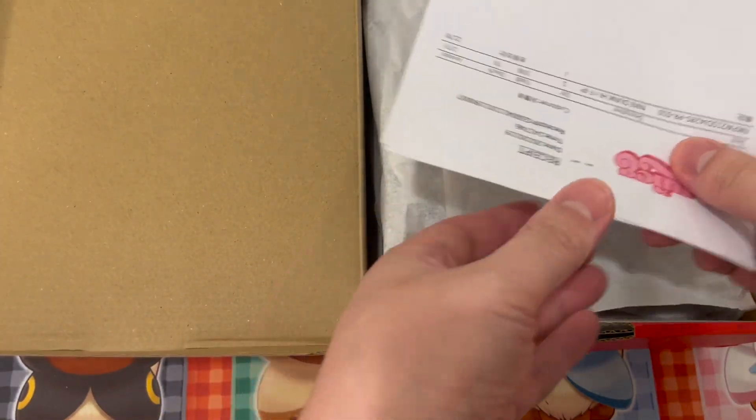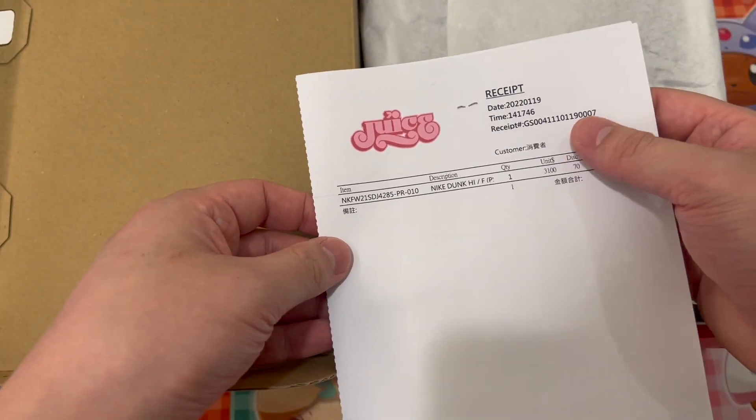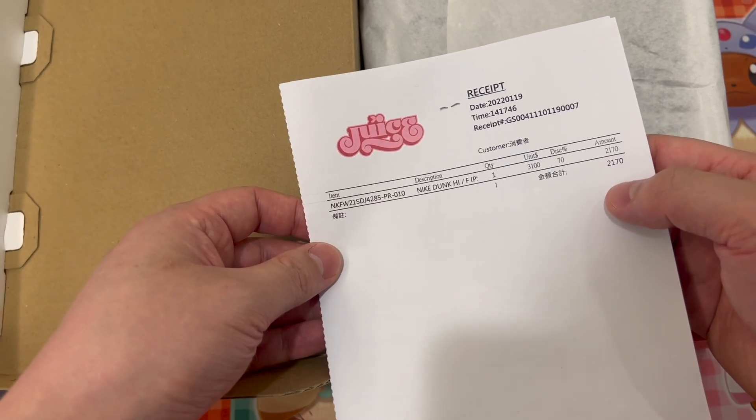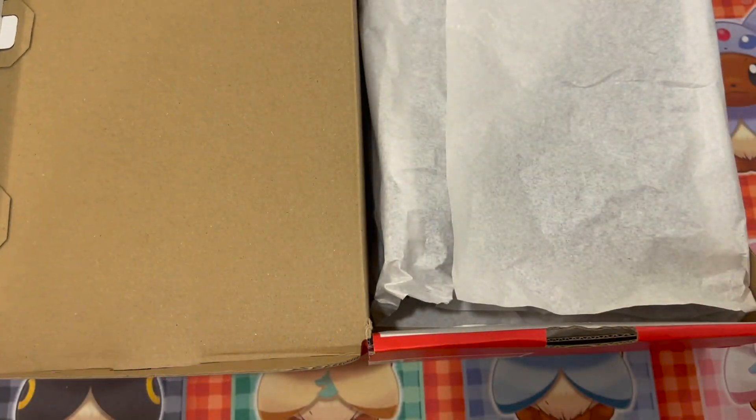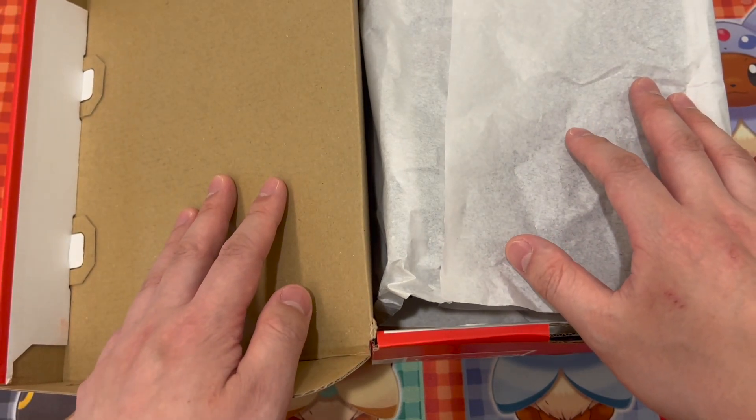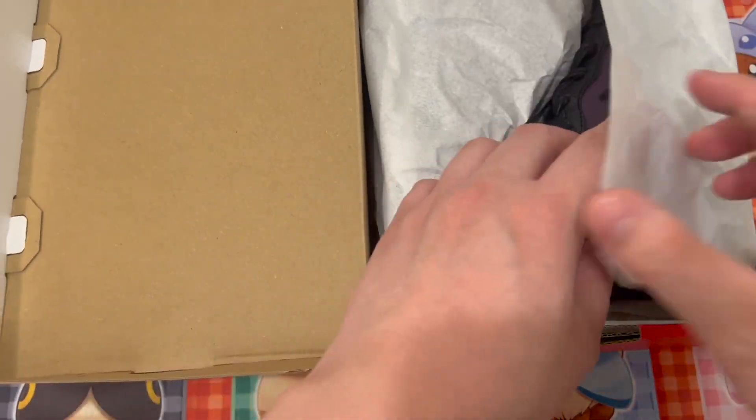I got them from Juice Taiwan at a discount — 30% off, so it's 2100, which should be around 800 Canadian or so.